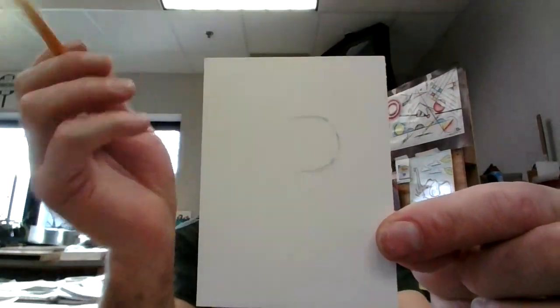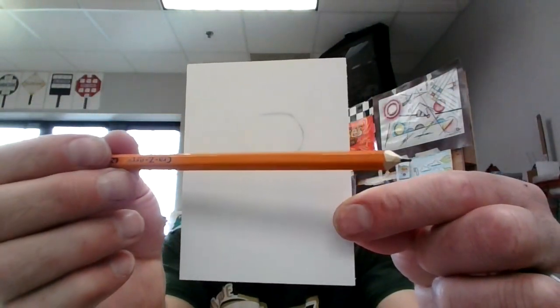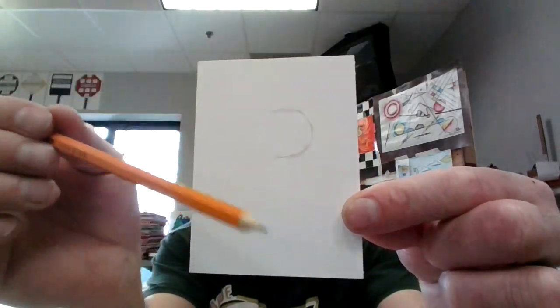Hey there Riddle first graders. Welcome to another video art lesson. Today we're going to attempt to draw Snoopy. So you see I have this curved shape here — this is where we're going to start. Here's the middle of my page. Make it large; we're trying to use our paper.